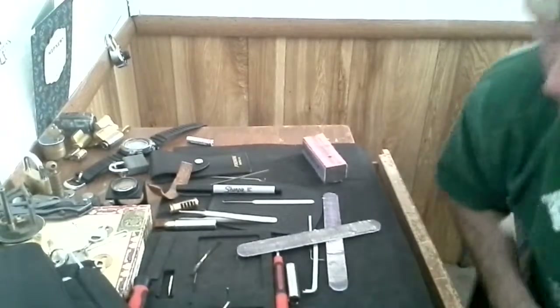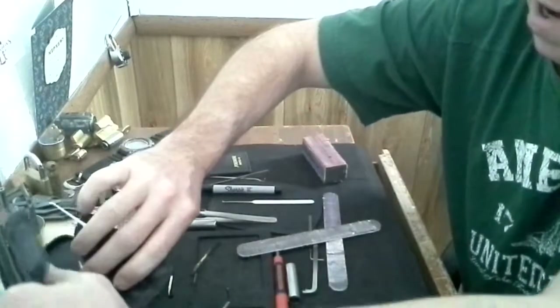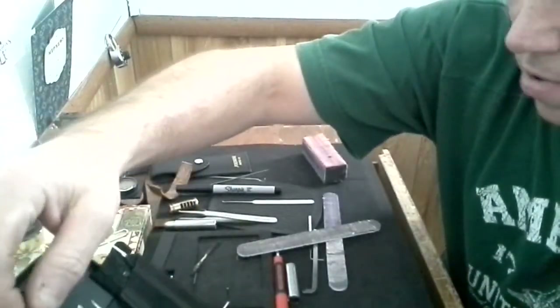Hey guys, this is James Osment. I'm about out of locks and picks so I'm kind of bored and I thought I'd show you guys a little something.